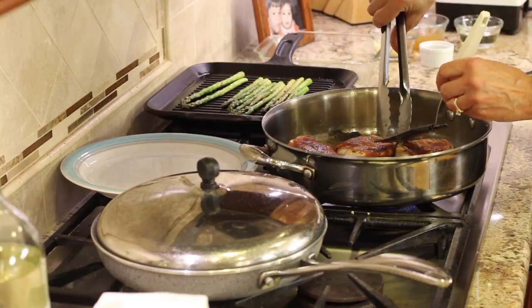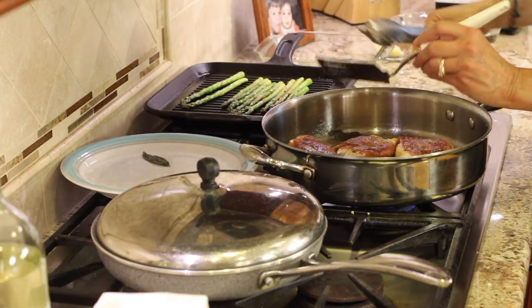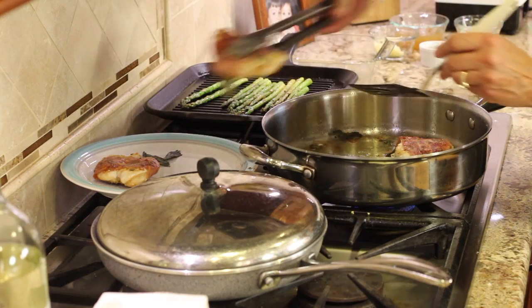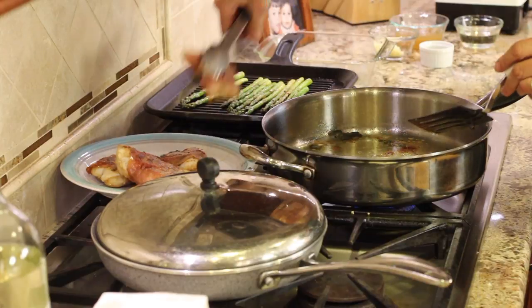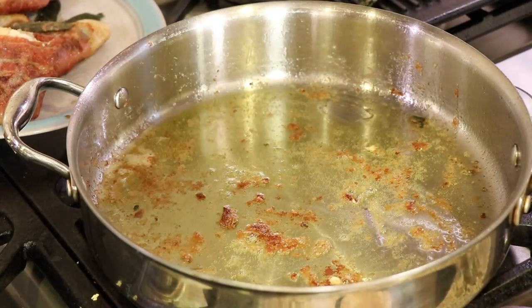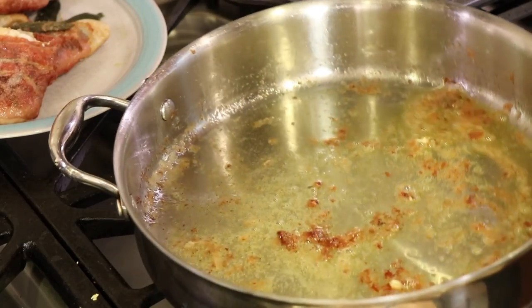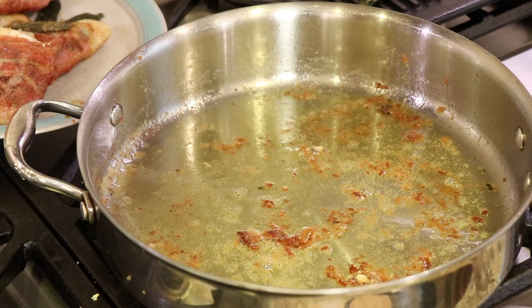The saltimbocca is done — let's take it out. I've got a plate behind my pan; I'm going to lay it right in there and make sure I get my crispy sage. We're not done yet, folks, because we are going to make a little pan sauce to put over our saltimbocca. You see all those brown bits on the bottom of that pan? That's what's going to make this thing taste amazing. Check how much fat you have — you don't want too much grease in the bottom, but that looks just right.